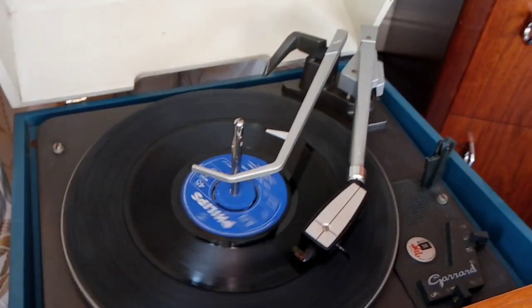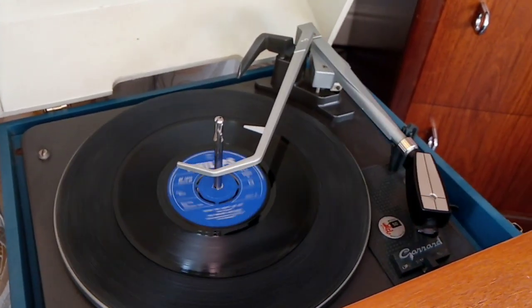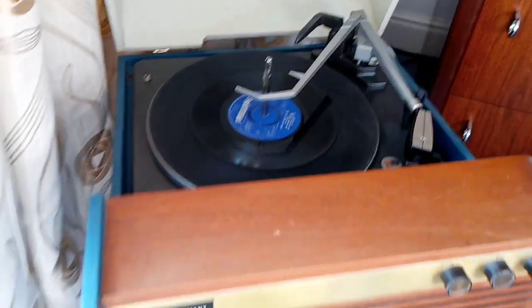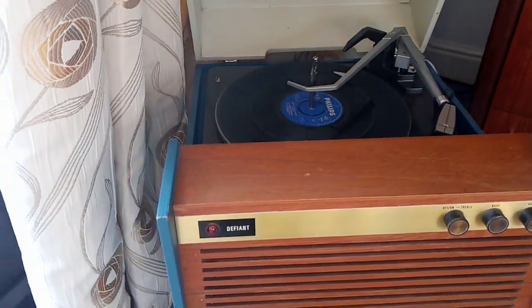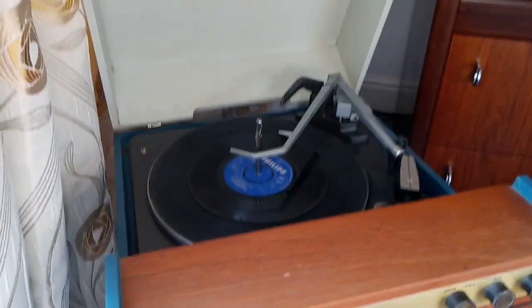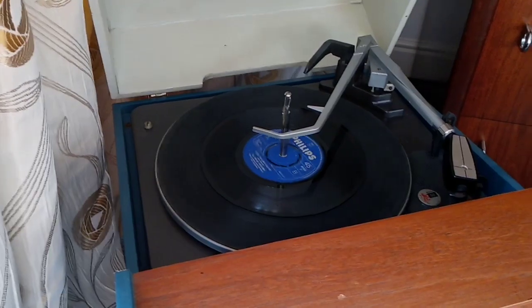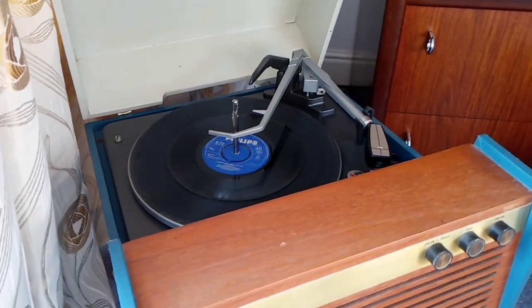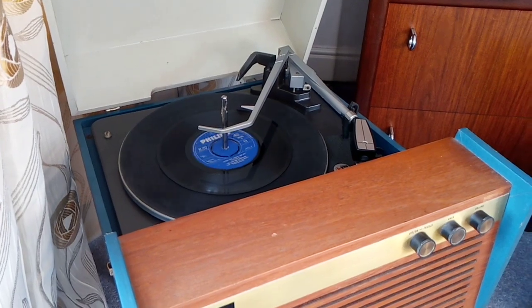There we go, I think that should do. And there we are — one Defiant record player. In the UK, Defiant was made by the Co-operative Society; well, it was a brand name of the Co-operative Society.